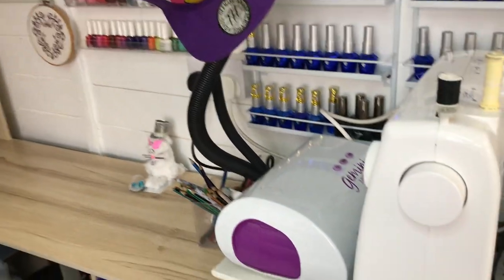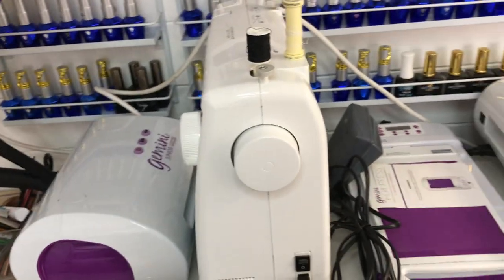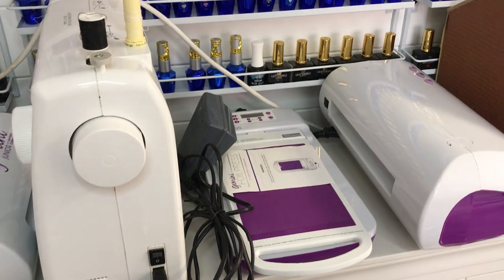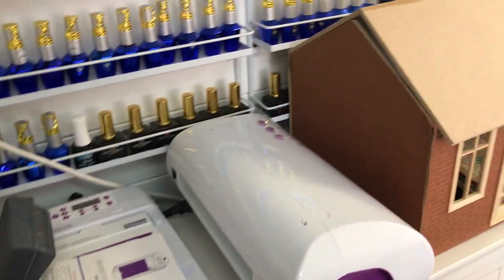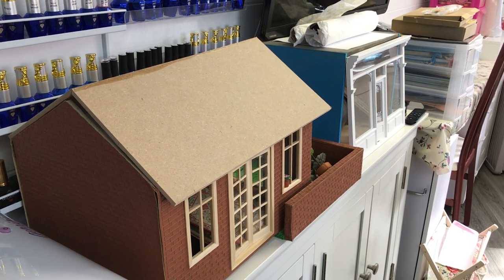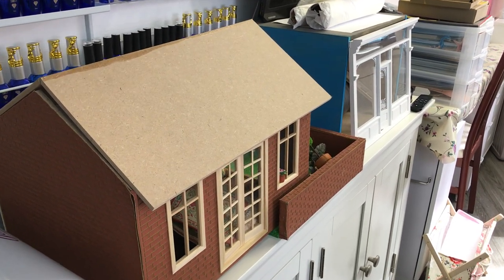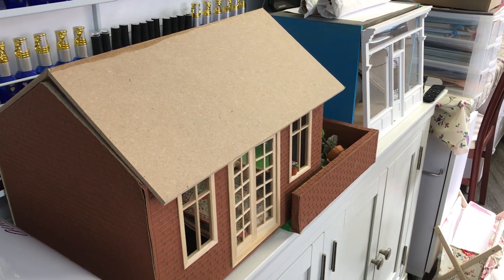Along this wall I've got my die-cutting machines for card making, my sewing machine and my foil press. There are a couple of projects that my little boy and I are working on — he wants to do a toy shop and a garden scene, so we're doing that together.